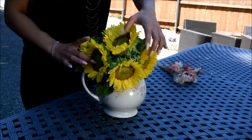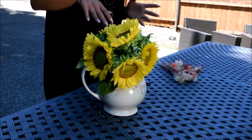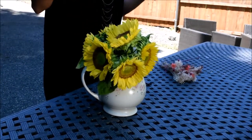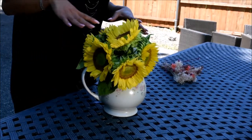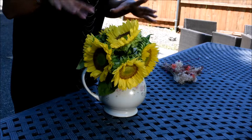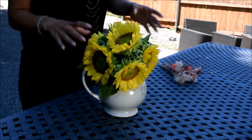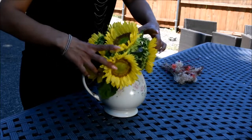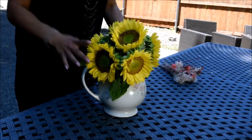Hello everyone, today I'm making a simple arrangement for a barbecue, get-together, or just for the house. I already measured the sunflowers and cut them a little shorter. Once I put them in, there are a lot of spaces in between, so just to make it easier and look better.